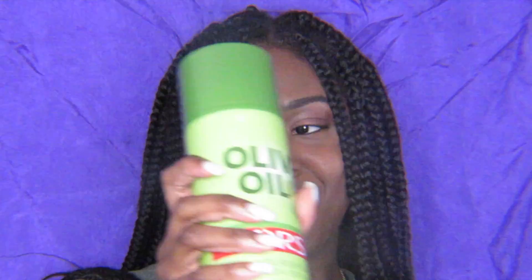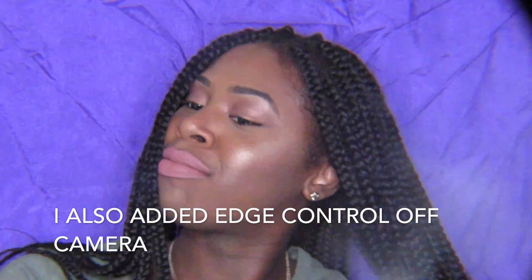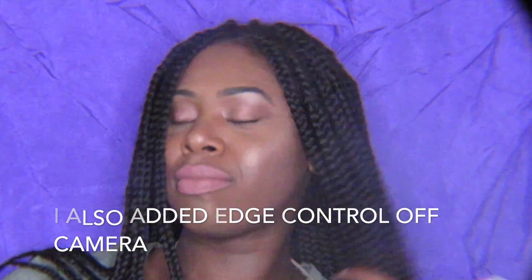So to start off, I'm gonna spray my hair with some of the hairspray. I do this every morning when I have box braids.